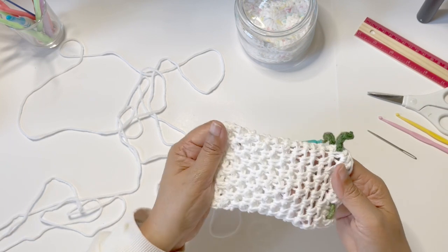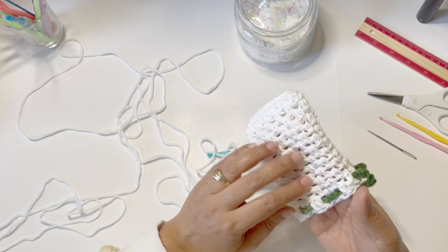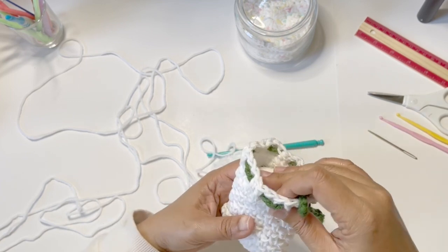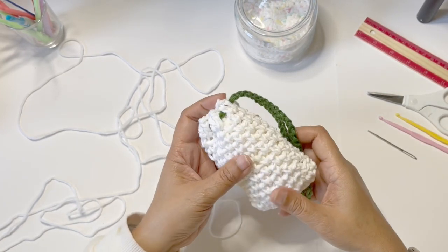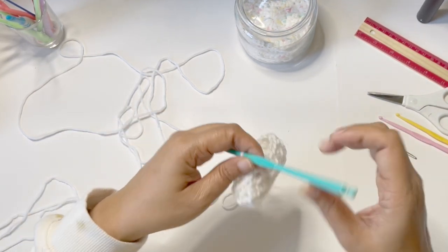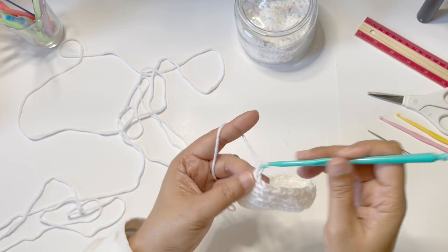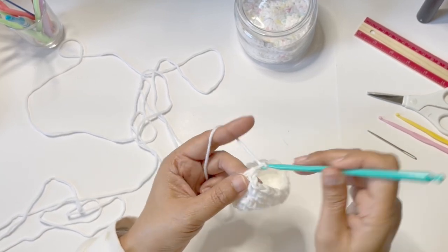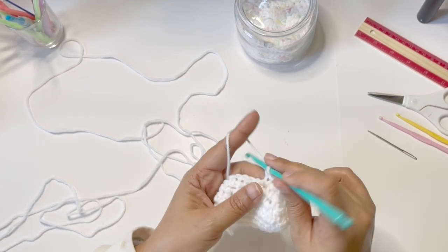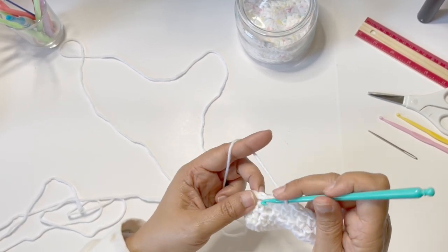This pattern allows the water and the soap to penetrate easily inside, so when you put your soap inside this soap saver you can actually use it to body scrub. Again: chain 1, insert your hook in a chain 1 space, and single crochet. Just do that until it's about the size of your soap, and then I'll show you how to finish and complete the pattern.